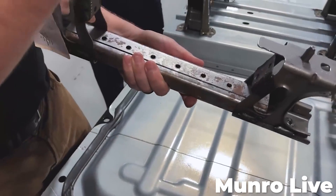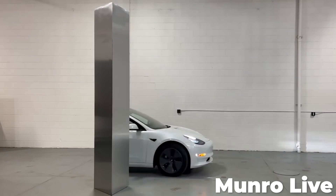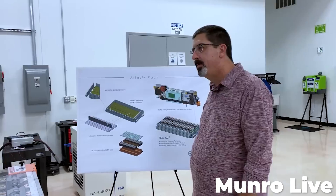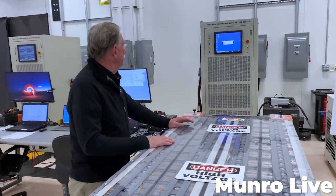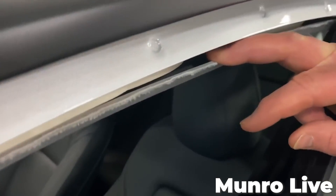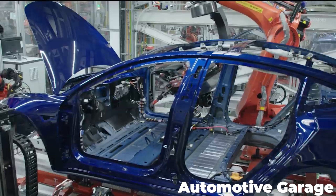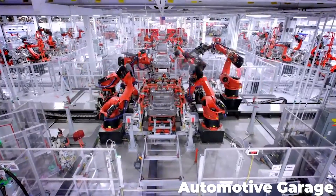He strikes a good balance between grumpy old man and constructive criticism. When Monroe and his team got their hands on a Tesla Model 3 back in 2018, they were split on Elon Musk's new invention. While the team found that the battery pack and power electronics were next-level alien technology, they also found that the construction of the vehicle body and frame was absolute garbage. The main reason being that the unibody construction of the old Model 3 was just a hodgepodge of little bits all stuck together with robotic welds and glue.